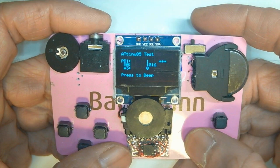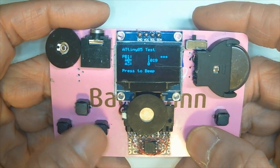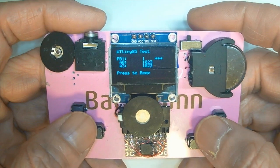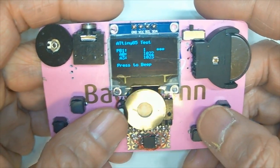I made an adjustment to this button — I added one more button, so it will short the input and make it zero, just like this button. This gives me one more button, which is different from conventional ATtiny game consoles.